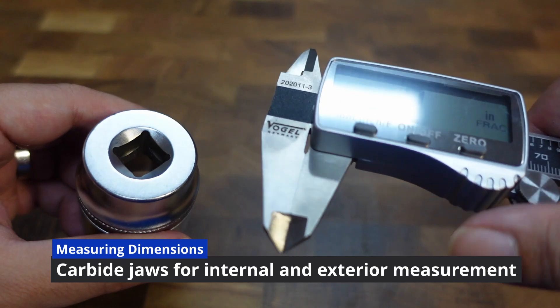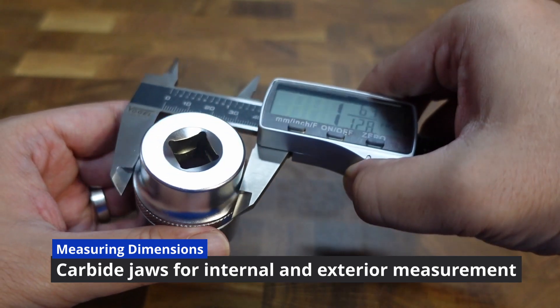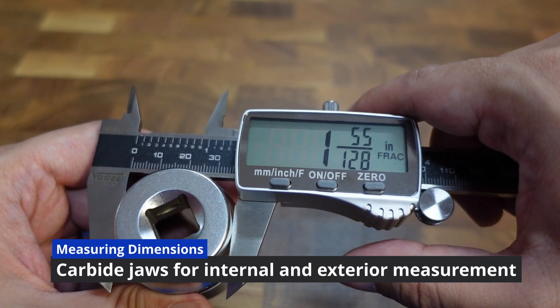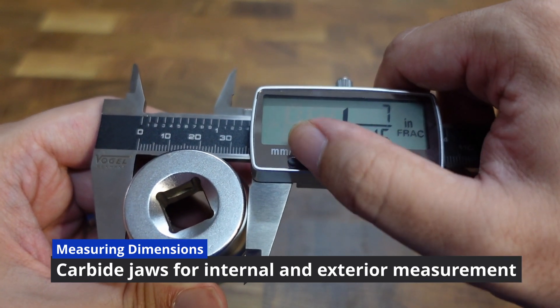Durable carbide jaws ensure long-lasting use for internal as well as external measurements. Simply put it onto the workpiece and measure between 150mm, 200mm as well as 300mm measurements.